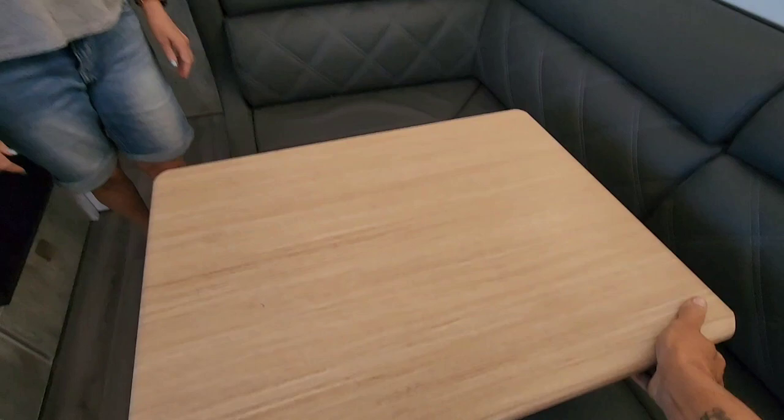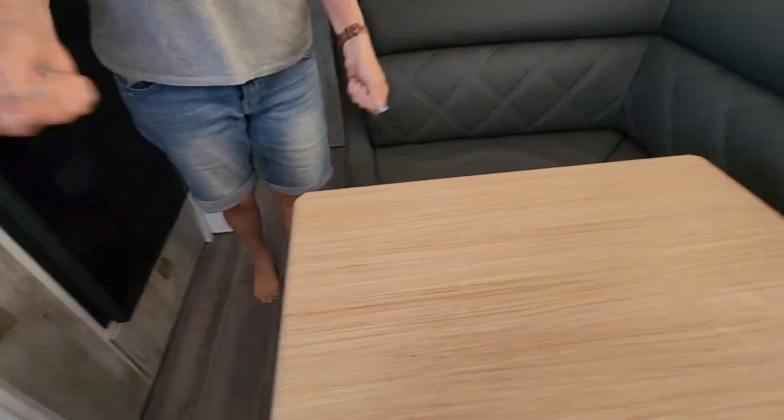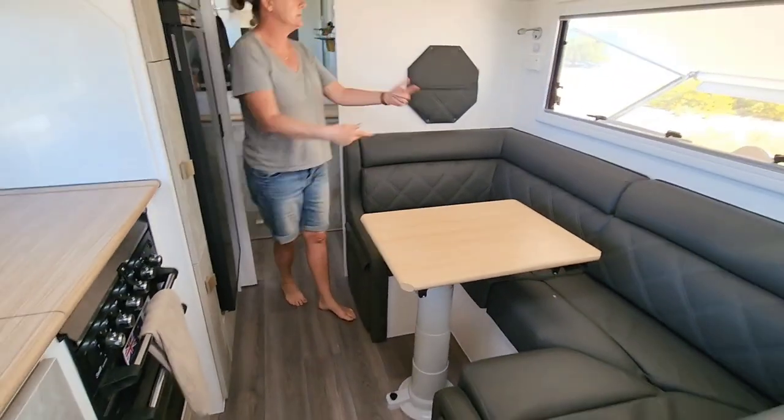Standard adjustable table - the ones that do the moving swivel thing. It spins the other way as well but we like it this way.